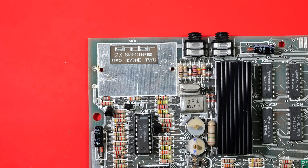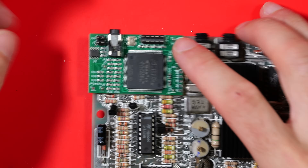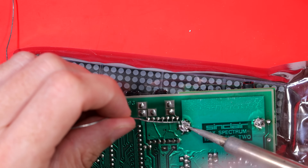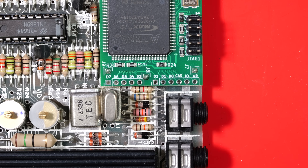When you remove the modulator case you get to see the secret message underneath, which reads 'Sinclair ZX Spectrum issue 2' — you don't often get to see that. Our component video board sits right where the RF modulator case was, using the same two legs for support and ground. I tacked them in with a little solder to get the board straight, and after a lot of messing around managed to get it sitting pretty much where I wanted it.